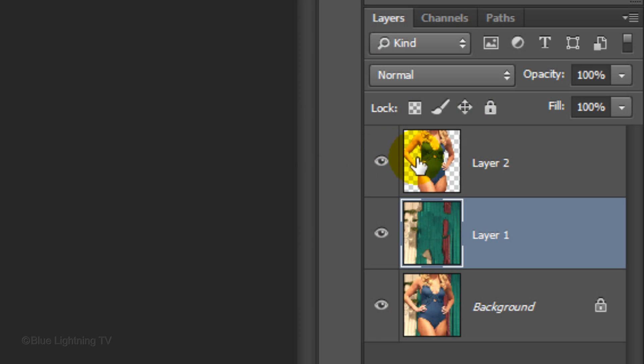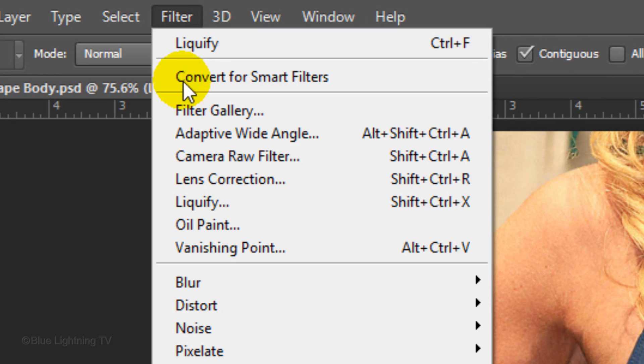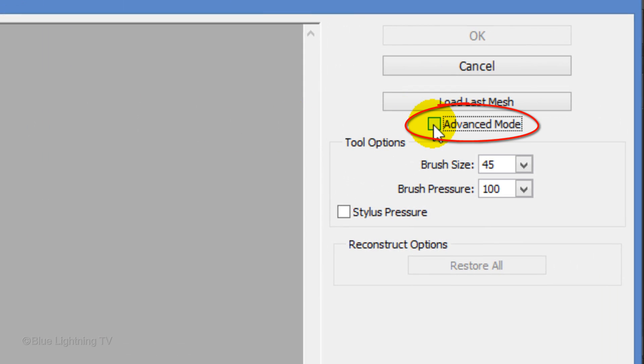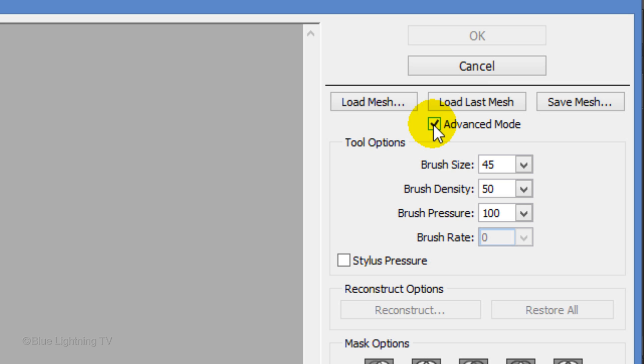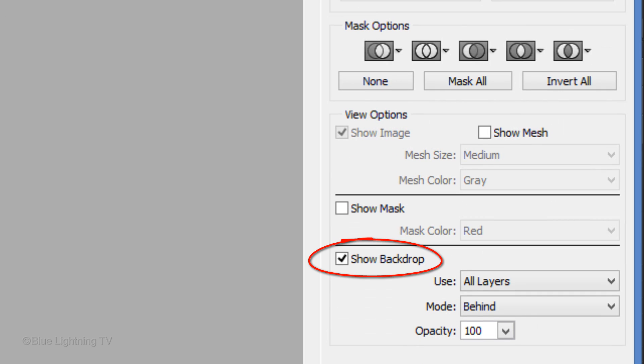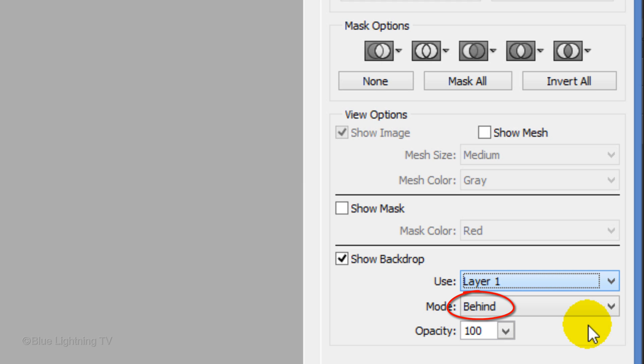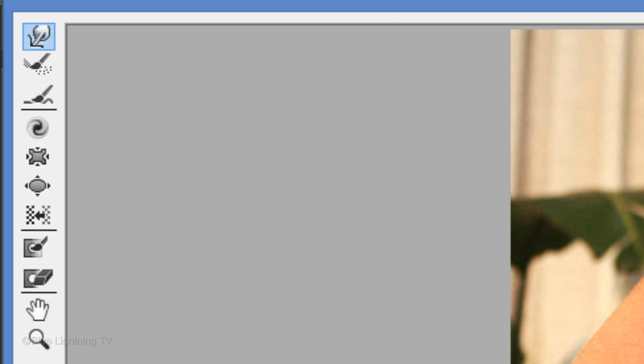Make your figure visible and active. Go to Filter and Liquify, then click Advanced Mode. For this example, we'll keep the brush density at 50, the brush pressure at 100, and the rate at 0. Make sure Show Backdrop is checked and use Layer 1 as the backdrop — that's the filled-in background. The Mode is set to Behind since we want the backdrop to appear behind the figure. To achieve the effects we want, we're only going to use a few of these icons.